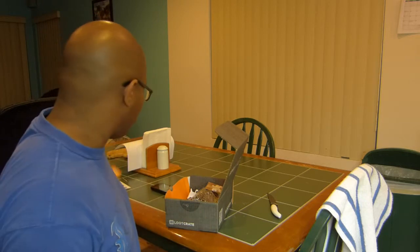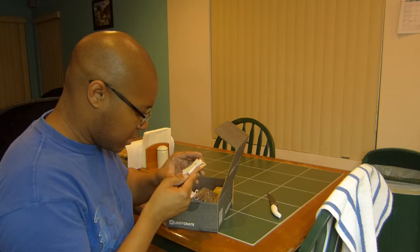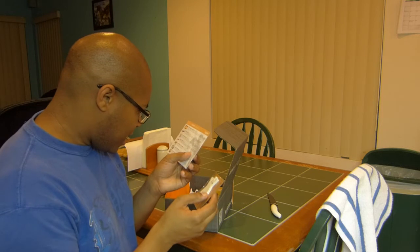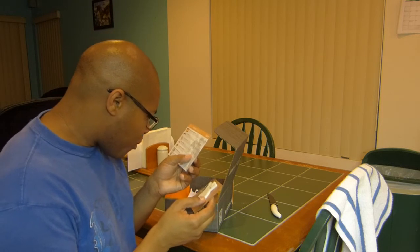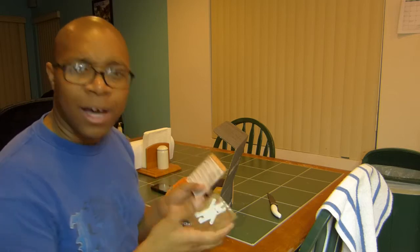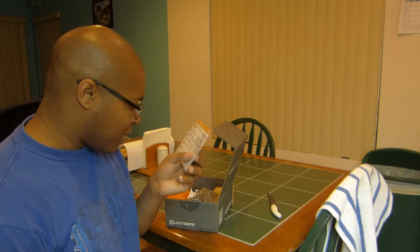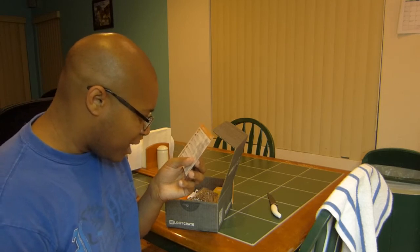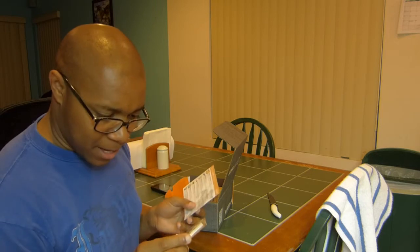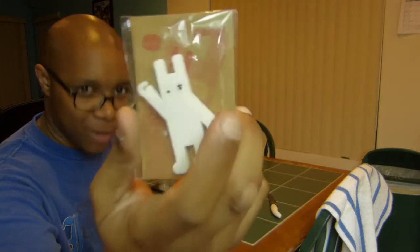The first actual item I got is a ninja cord wrap — 'The Dojo.' I'm not exactly sure what this is. It says they're secretly hidden until needed and are known to have amazing grip. I'll be honest, I really have no idea what I'm going to do with this — you guys can give me some ideas.